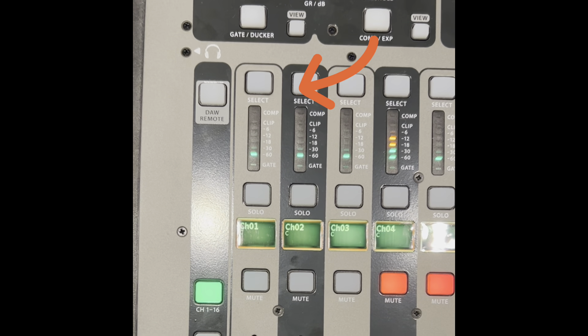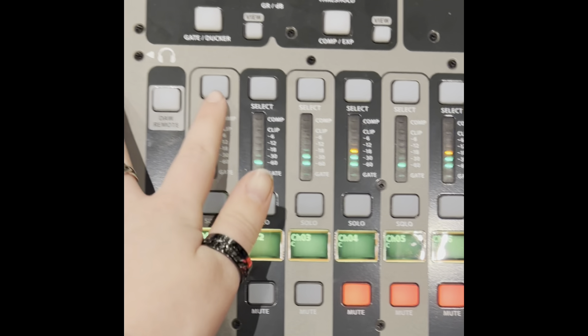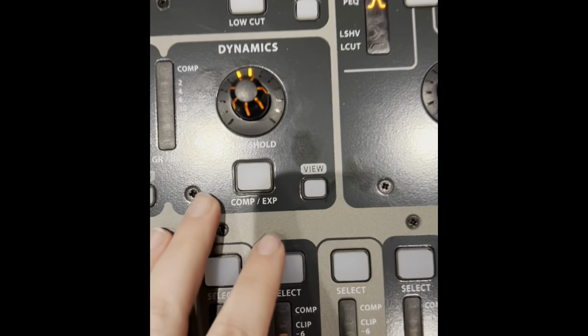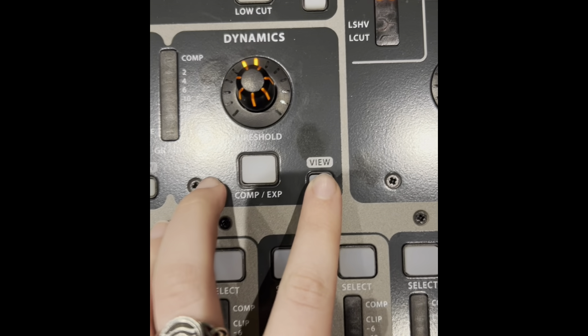We're going to start off by hitting the select button on the channel you want to add the compression to. Next, go up to the main pot section and locate the compression XP pot and press the button underneath until there's an orange light.